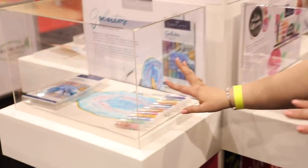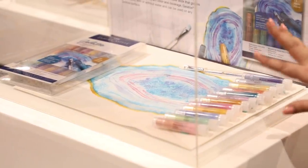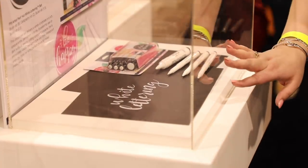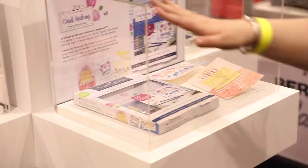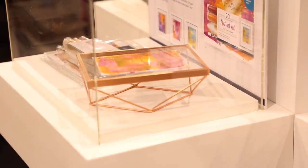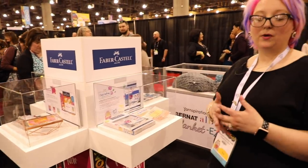Faber-Castell has four boxes for us. The first two have new iridescent Gelatos — if you haven't tried them, you really should. Then there's a new white lettering pen: if you've ever tried to find the perfect white pen, you know how hard it is. And in the other two boxes, Faber-Castell has a new concept called 20 Minute Studio — one for card making for beginners and one for abstract art for beginners — everything you need including instructions.